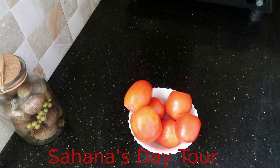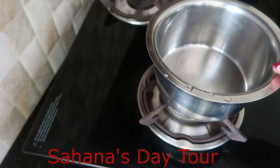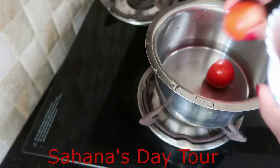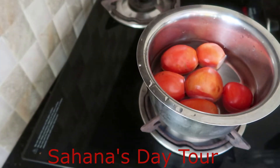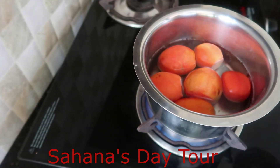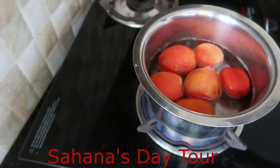The tomato pickle is great. Let's add our tomato pickle. Let's put the flour in the pan. Now we will take the flour and put it in the flame.